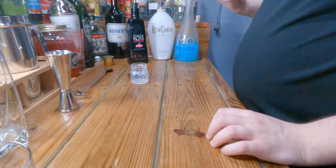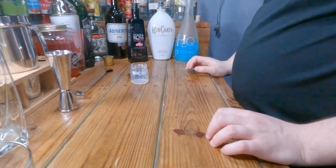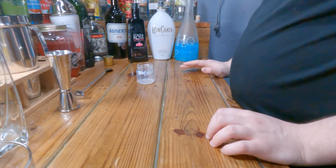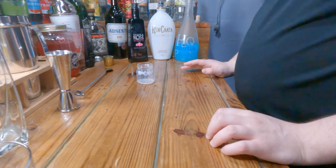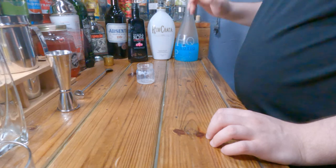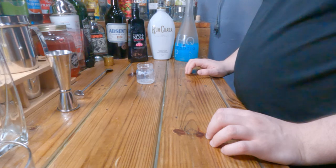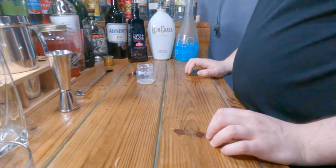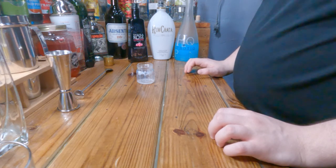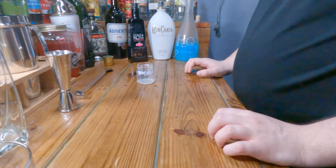Then over time you mostly taste the RumChata. I don't really taste the Tequila Rose strawberry cream that much, which is weird because there was quite a bit in there. Overall it's not a bad shot, but it did not taste like cotton candy to me. The aftertaste though — after it settles, I'm starting to taste that strawberry cream, which is really awkward. So the aftertaste kind of tastes like cotton candy, but the initial taste is just Hpnotiq and RumChata.